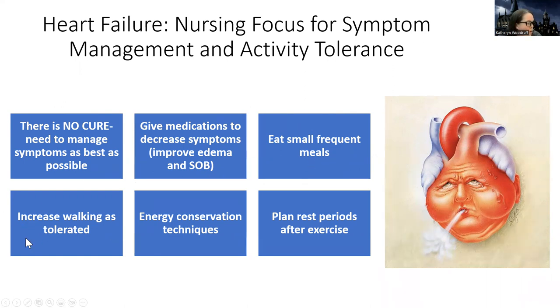Increase walking as they tolerate it. We do want them to get moving — exercise is going to help make them feel better, help with their fluid, and help with their general mental status and how they feel about life. It will also help with comorbidities like obesity. But just as tolerated — we don't want them working too hard, just like COPD. Teach them to take breaks in between, use energy conservation techniques, and rest periods after they exercise.